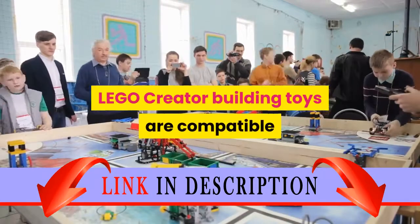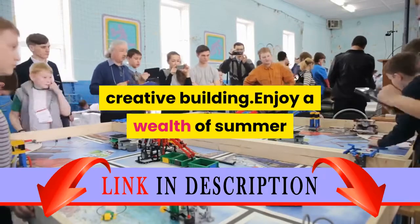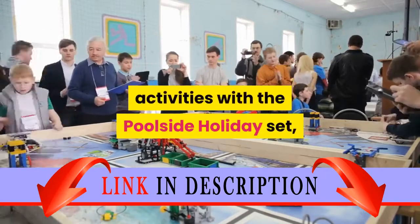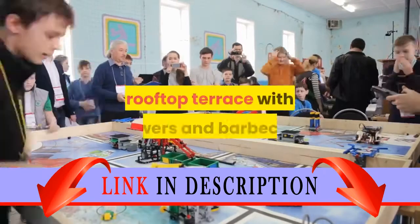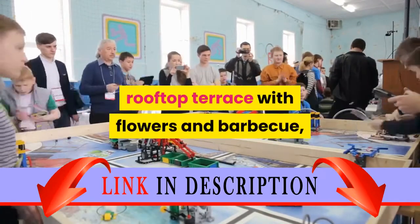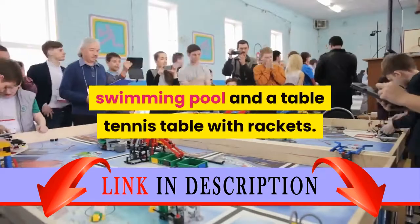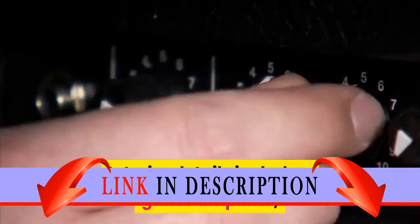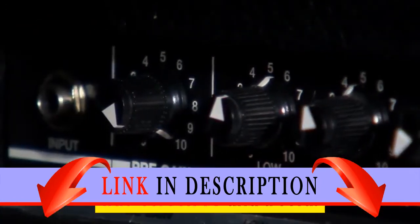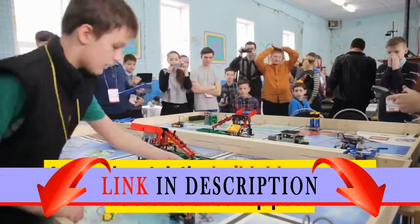LEGO Creator building toys are compatible with all LEGO construction sets for creative building. Enjoy a wealth of summer activities with the poolside holiday set, featuring a house with a red and tan color scheme, rooftop terrace with flowers and barbecue, a garden area with trees and greenery, a swimming pool, and a table tennis table with rackets. Interior details include a guitar amplifier, flat screen TV, and a sofa.